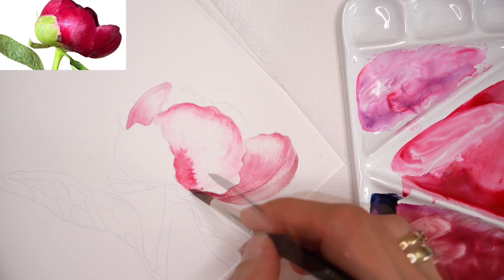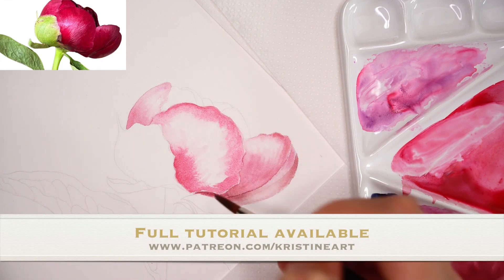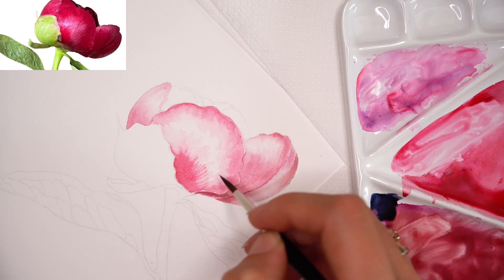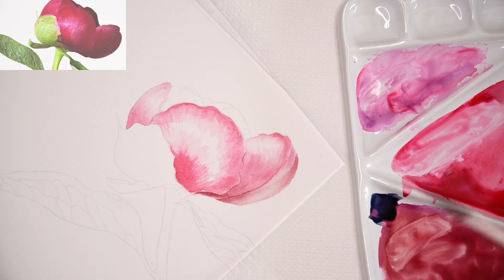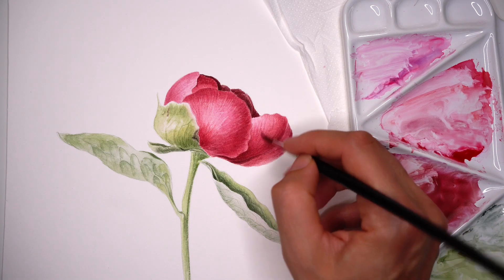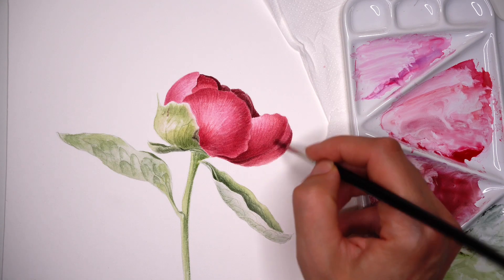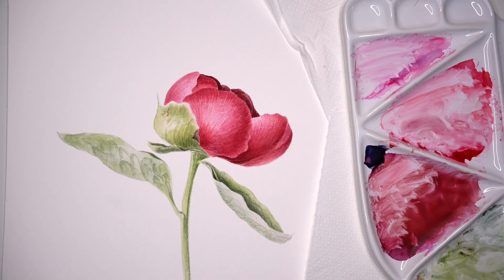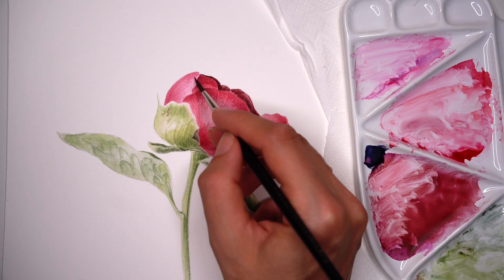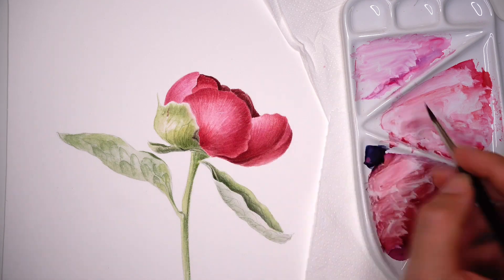The full tutorial of this peony flower is available on my Patreon from the very beginning through the finishing touches in real time with explanation. Here's the result after many many layers — a realistic-looking peony flower on a flat surface. Starting light, really transparent, moving forward with transparent layers, fine brush strokes, keeping light areas light, and looking for tonal values to create volume.